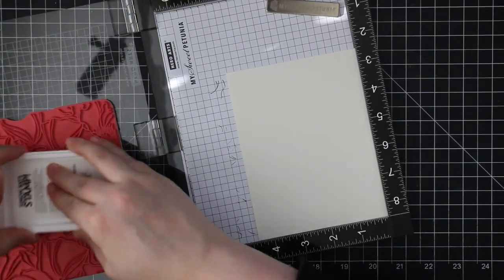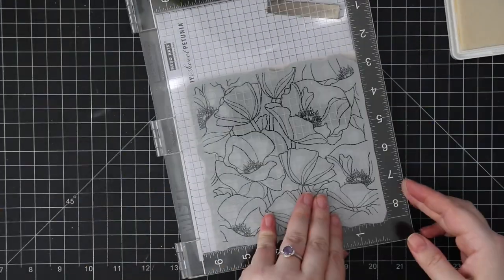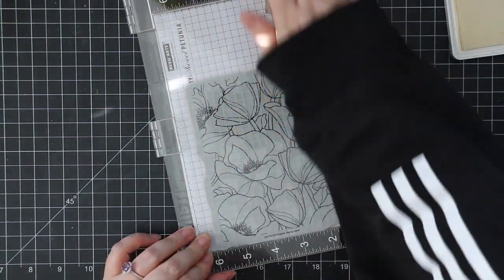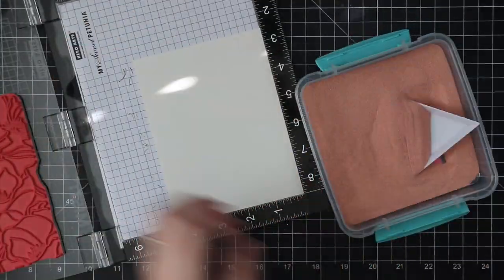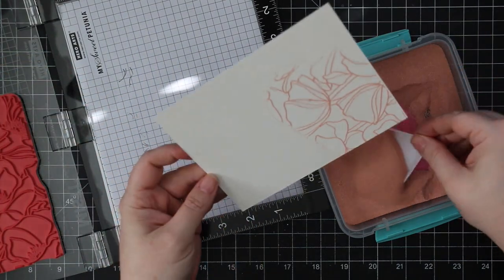I used my anti-static powder tool, then I'm inking up this stamp with the clear embossing ink and stamping it multiple times onto this watercolor paper — Arches cold press — because there is a lot of texture in the paper and a lot of detail with the flower centers, so I inked it up and stamped it a few times.